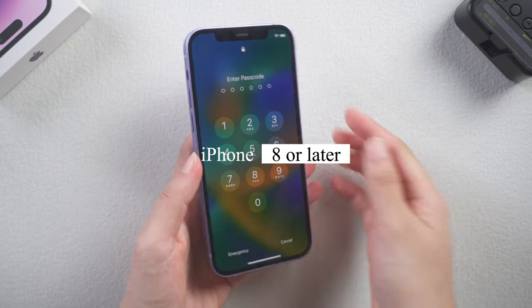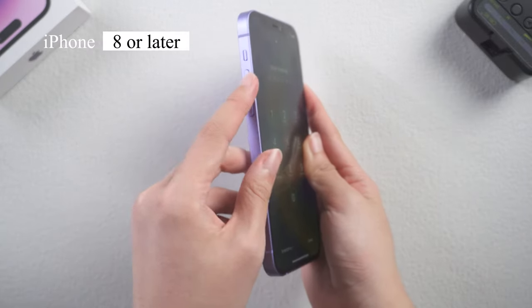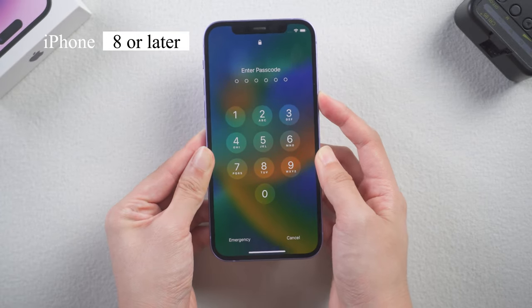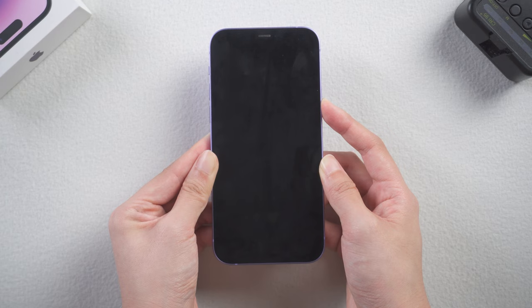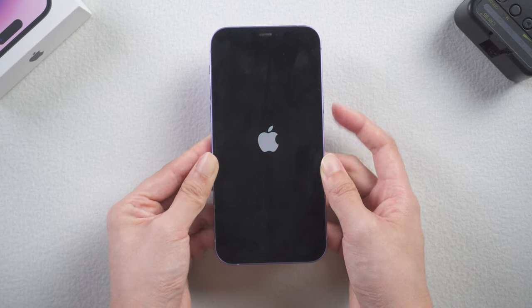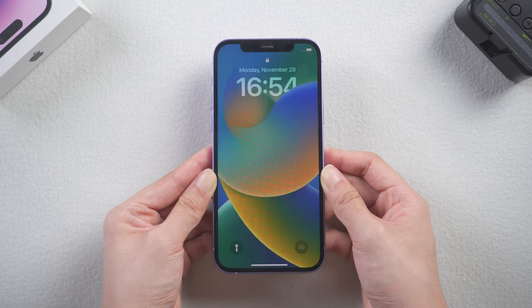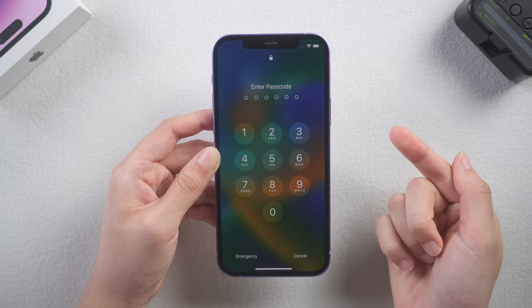For iPhone 8 and later: press volume up, then volume down, then quickly press and hold the side button. Don't release your finger until you see the Apple logo. If this method doesn't help you, it is very likely that there is a problem with the iPhone's system, so let's try the next method.